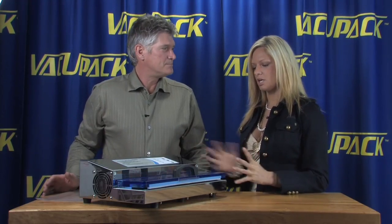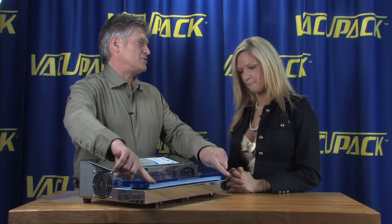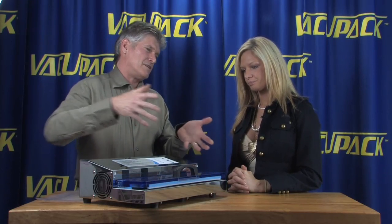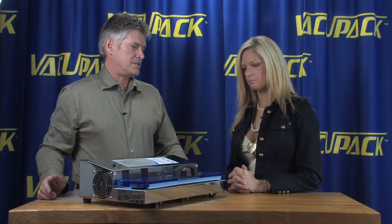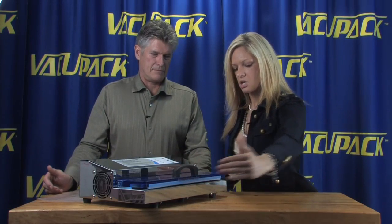Even though it's a big machine, it's still stainless steel. You can also buy fifteen-inch wide bags for this machine, so if you're trying to stuff a turkey into a bag, the fifteen-inch wide bag is going to be able to accommodate that size of product.